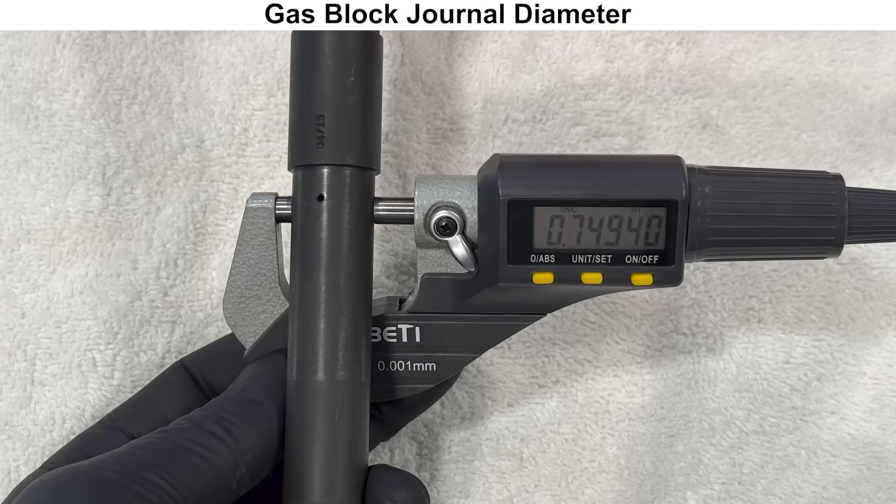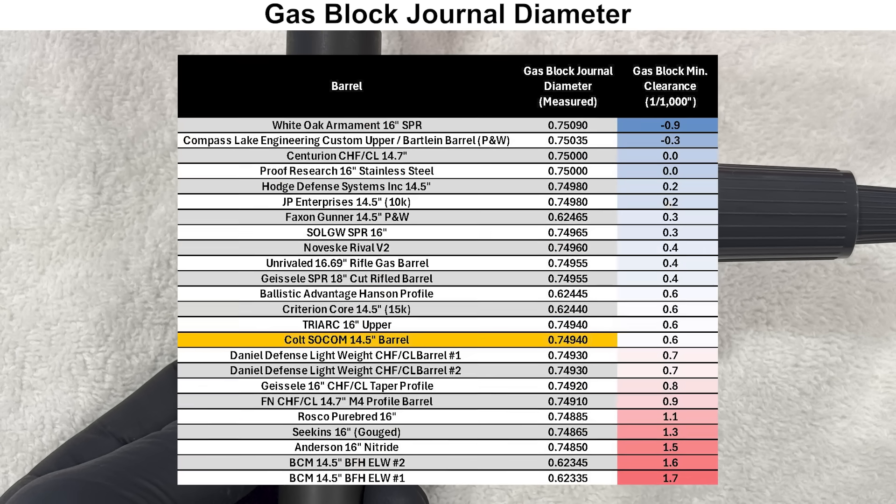The gas block clearance is right around average compared to the other ones that I've measured, which should make for a sufficient gas seal with the gas block.